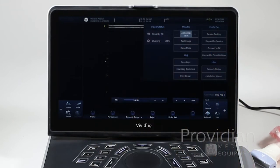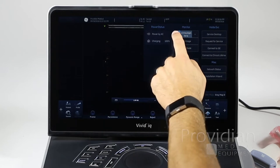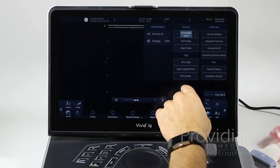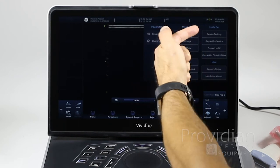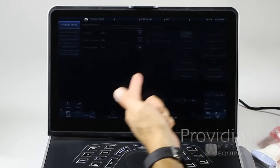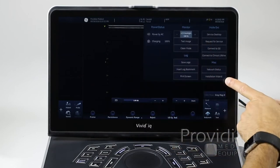If you tap up at the top, there's another set of options showing battery status, LCD backlight adjustment, test image, and clean mode — which locks the screen so you can clean everything. Don't worry about the logs; those are for system issues. Insight is the GE connection for support, and network status is there as well. The installation wizard option here lets you access it directly if it didn't pop up automatically on first boot.